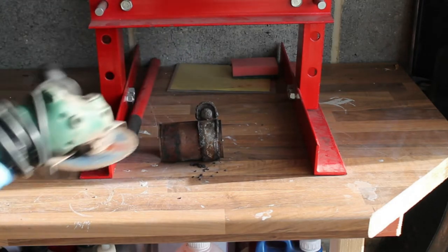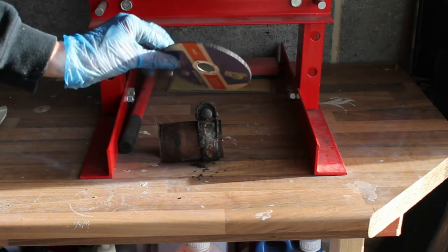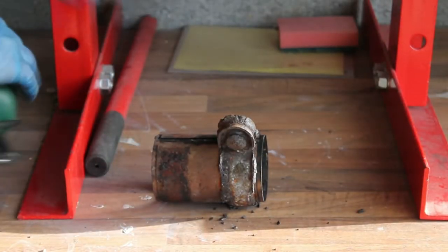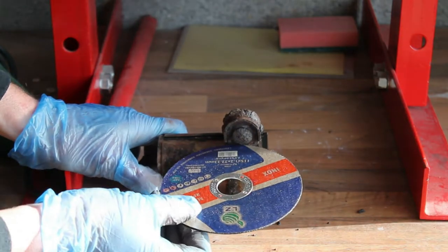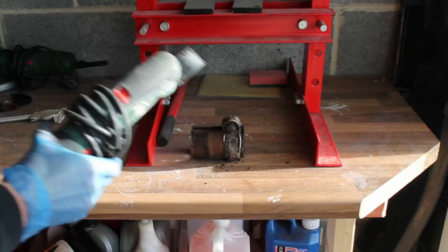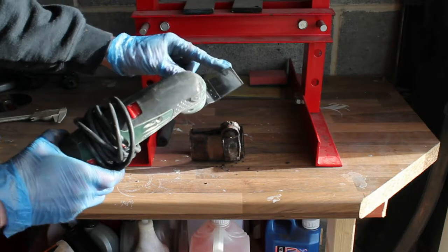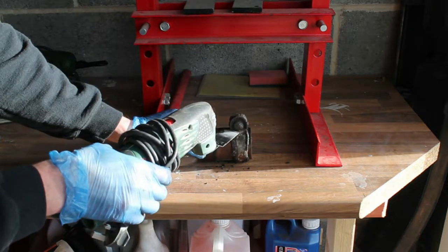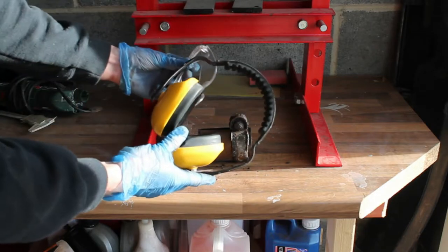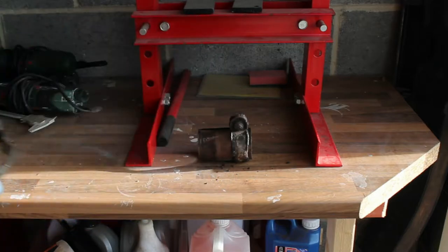If the exhaust clamps hadn't just pried off, I was prepared to cut them off. My first option was an angle grinder with a steel cutting blade — a good place to cut would be just next to the bolt on the clamp, so you don't risk cutting into the exhaust pipe itself. Another option would be using a multi-tool with a blade suitable for cutting steel. With any of these options, make sure you wear your PPE: safety glasses, ear defenders, and a good set of gloves.